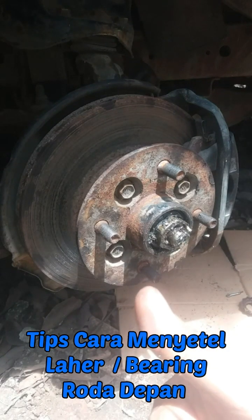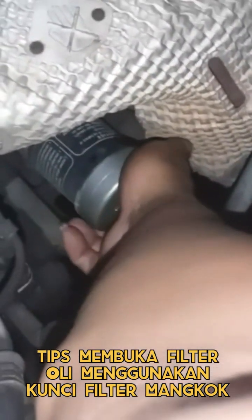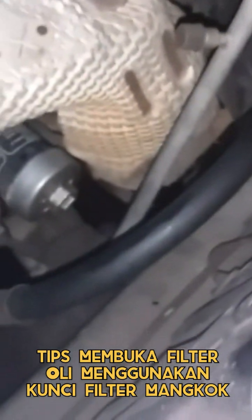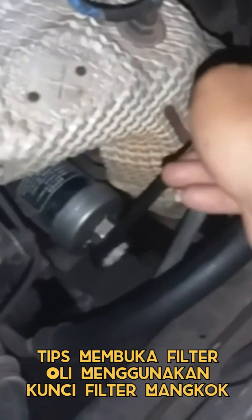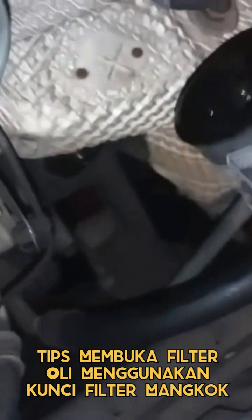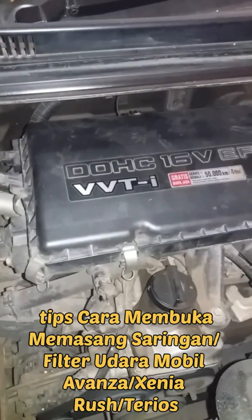Demikian cara penyetelannya, berikutnya tinggal pasang penguncinya juga dock-nya. Cara melepas filter oli atau membuka menggunakan kunci mangkok filter: yang pertama kita masukkan seperti ini, kemudian kita ambil kunci ring ukuran 27 — bisa juga menggunakan kunci shock — kemudian kita putar dan ini sudah lepas. Lumayan membantu cara membuka filter oli menggunakan kunci mangkok.